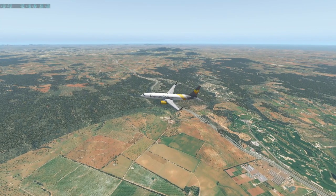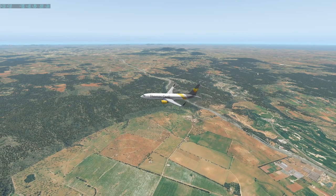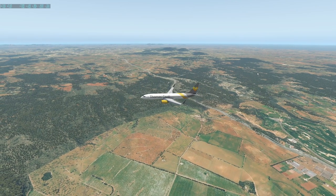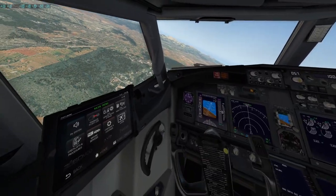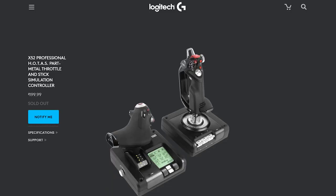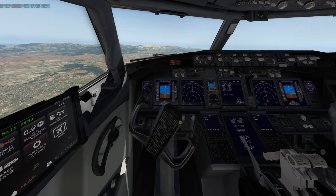We've got a 737 right in front of us — this is actually owned by Thomas Cook, which has been dead for a year now. It's been a while. Right now I'm flying this plane with my joystick, the X52 made by Logitech.